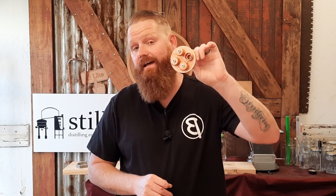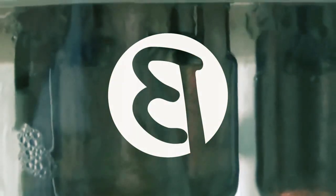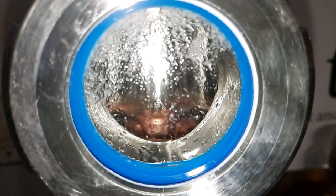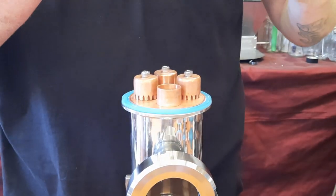How much do bubble plates affect your distillate? Let's find out. Hello and welcome back to the channel. My name is Beaver and today we are discussing how much a bubble plate will affect your distillate and how many bubble plates you need if you want to distill different kinds of spirits.